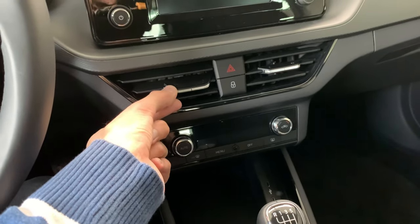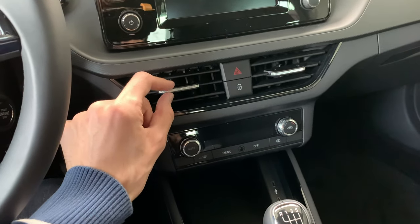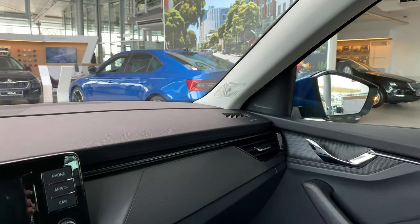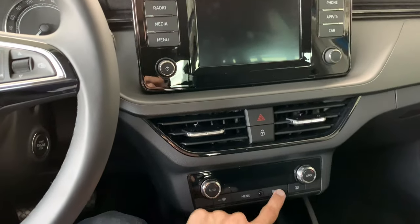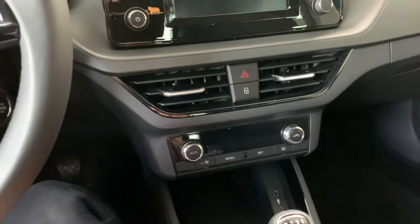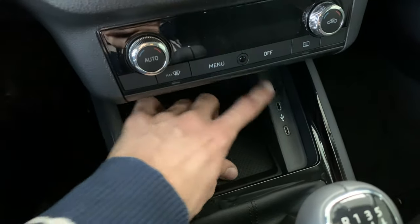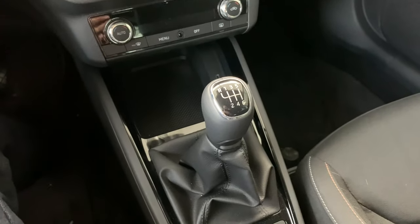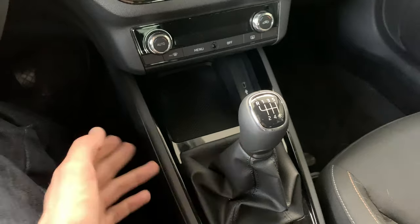To close the vents, just push to the side — left to close, right to open, and you can adjust them. You have hazards here, which are also in the side mirrors. You can lock or unlock the car. When you turn on, there are really simple, nice AC controls. On the bottom there's a rubber mat for your phone, optional wireless charging, and two USB-Cs. You can get optional two more on the back. This is the 6-speed manual; you can also get a 7-speed automatic depending on the engine.